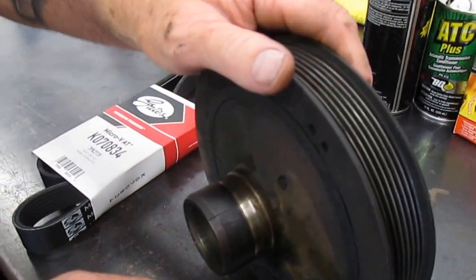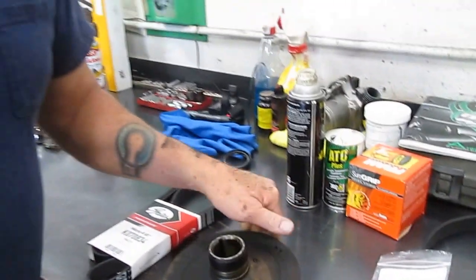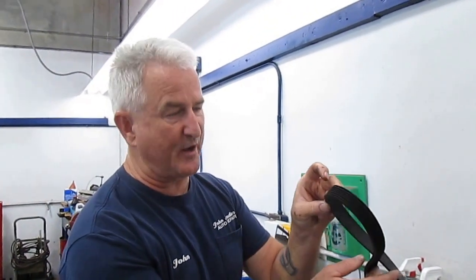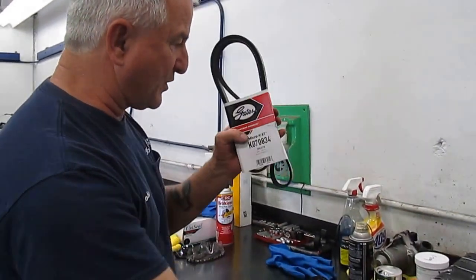This is a $540 pulley for a Land Rover. When we were taking it apart we also noticed that the serpentine drive belt had some pretty big cracks in it, so we got a new belt made by Gates to put on there.